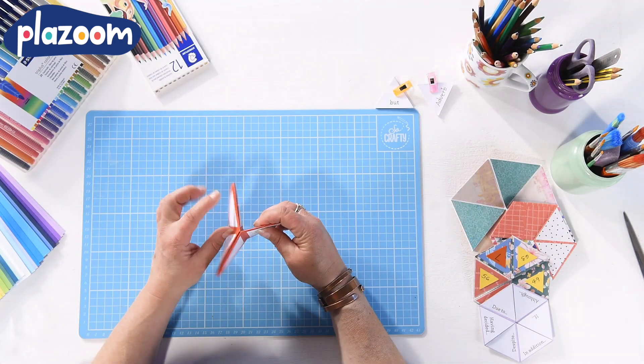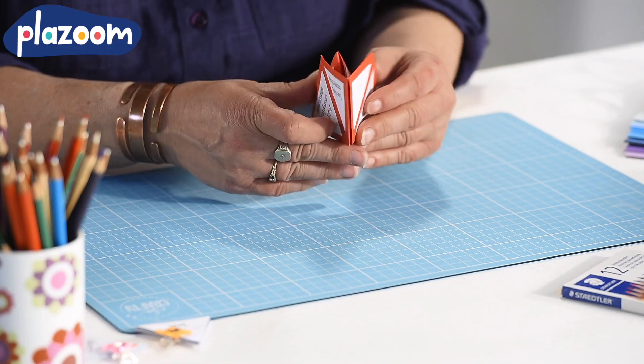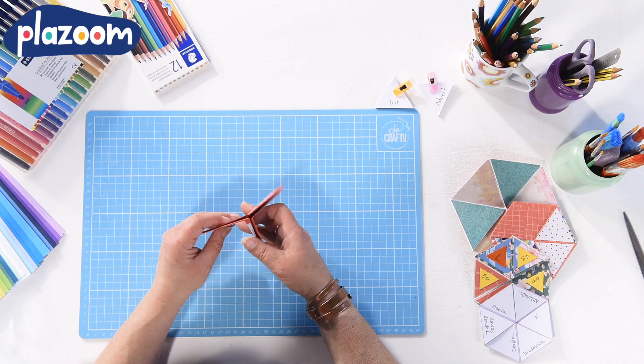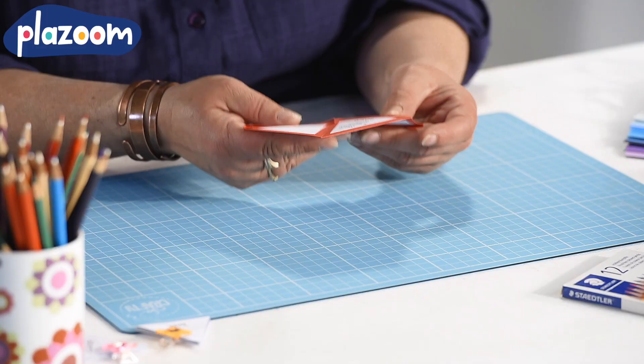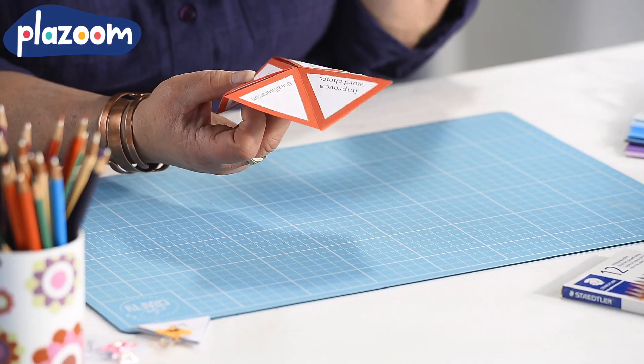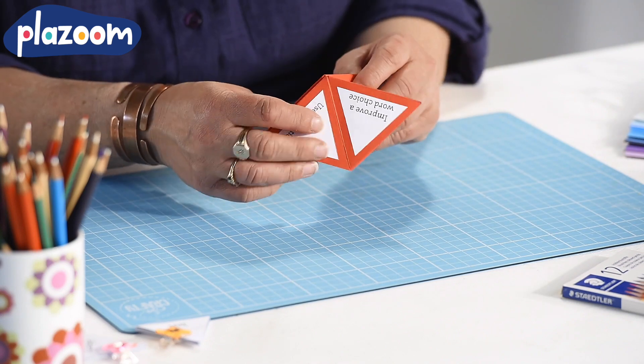Hello, today I'm going to make a hexaflexagon. The templates used in this video can all be found on plazoom.com. A hexaflexagon is a special card that can be folded and refolded to reveal three different faces. Each face on the hexaflexagon is made up of six triangles.